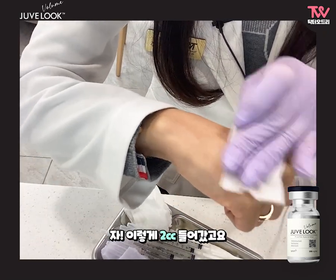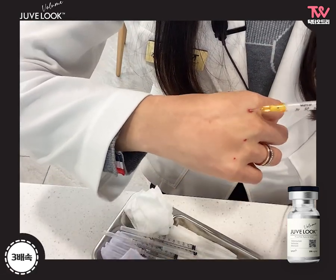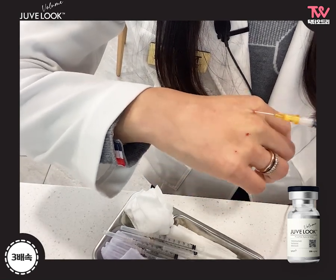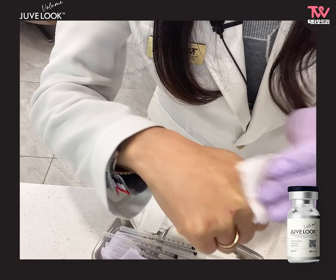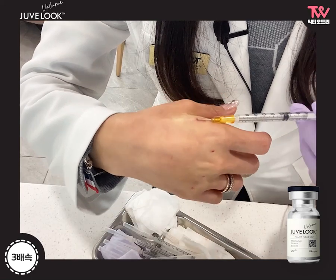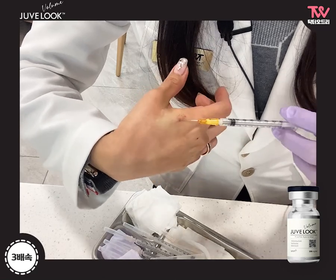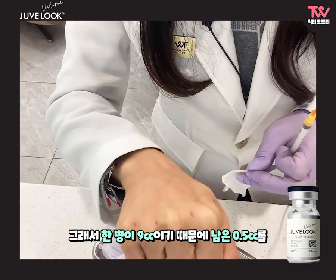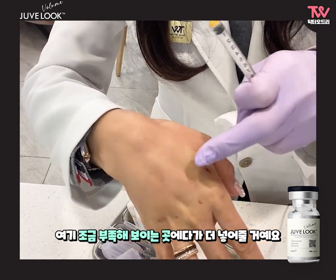Now, we have 2cc and 3cc. I'm going to add 3cc. It's 4cc, so it's 9cc, so I'll put 0.5cc in a little bit. I will put it in the dark place. I will add more.